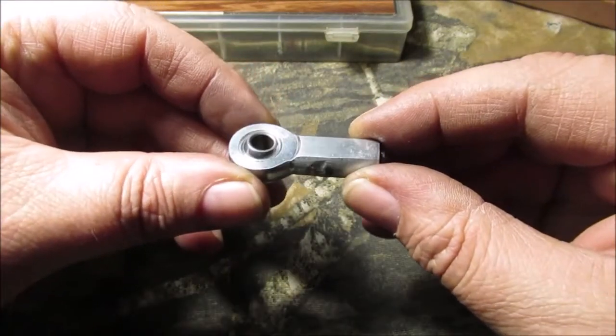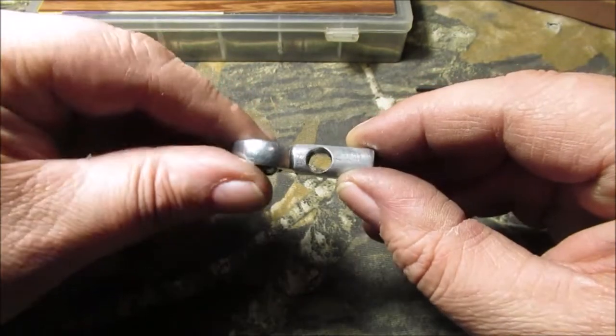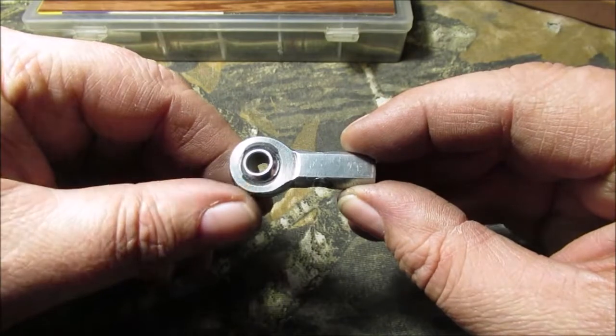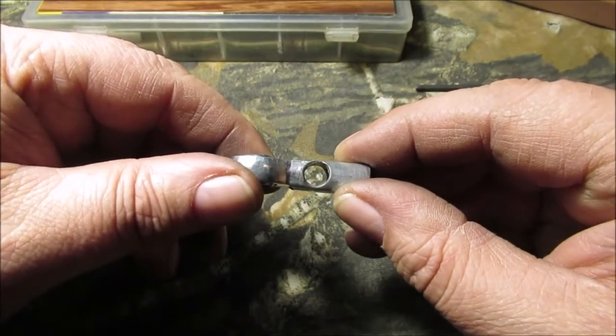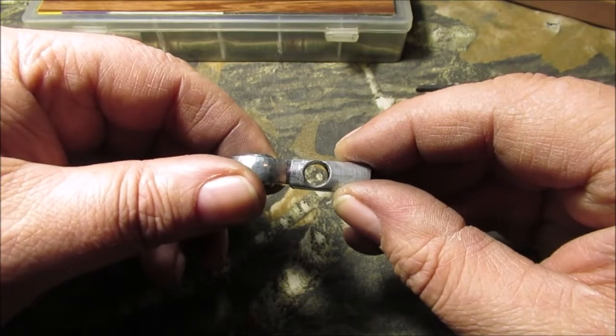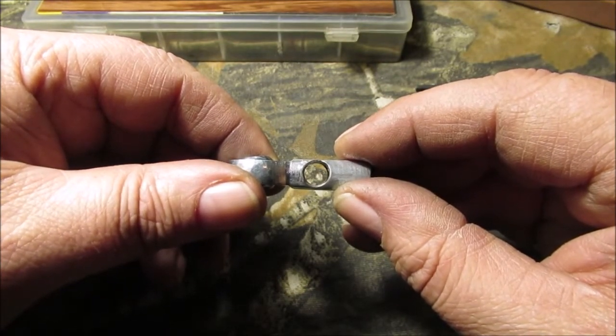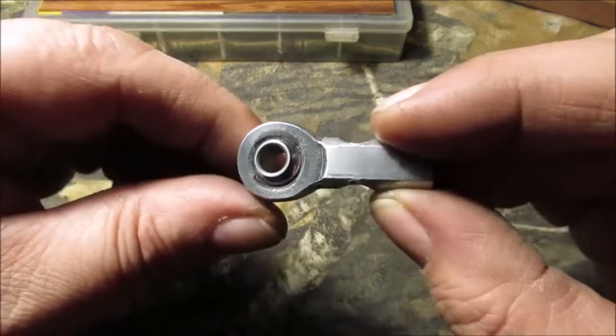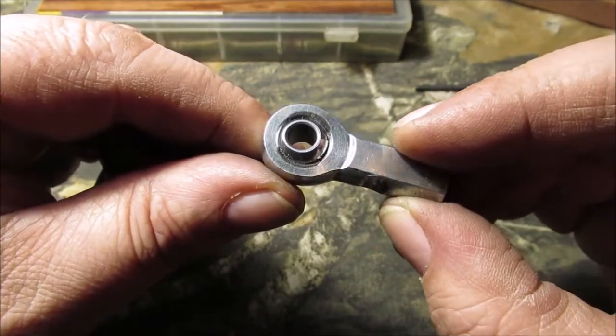Excuse my dirty hands — I have been working. It's not perfect but it doesn't have to be. I don't have the greatest drill press vise. I started with a 1/16" drill bit and worked my way up through a couple of different sizes — up to three-sixteenths, then went to the final size.